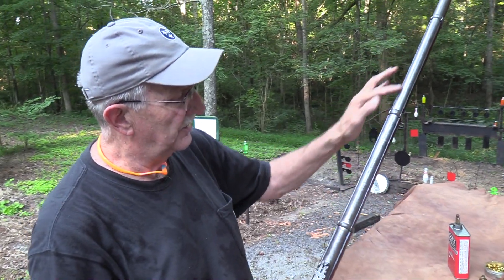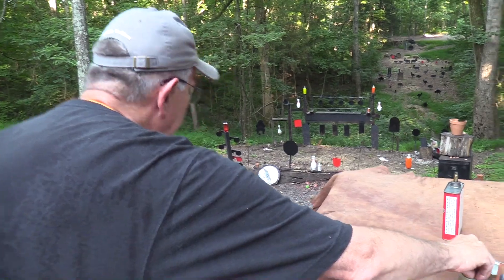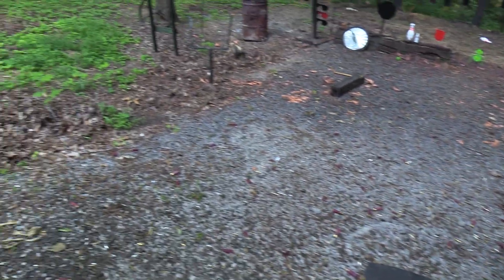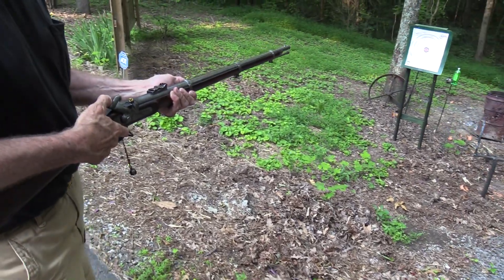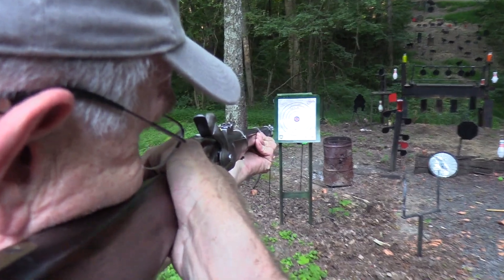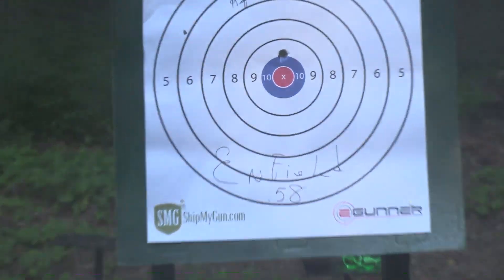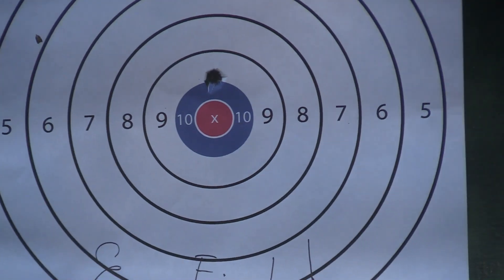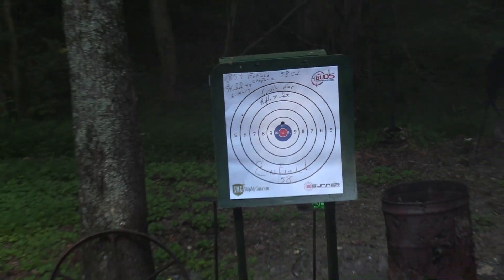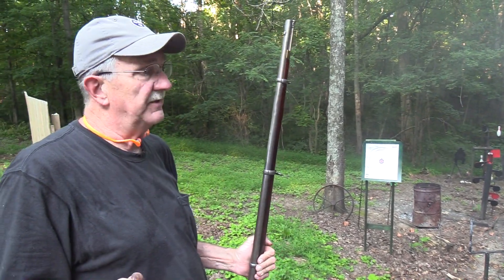With black powder, as long as your ball is all the way down on it, you're okay. Let's go ahead and put one on this paper target. I forgot to put my ears on but I'll go ahead and shoot anyway. It prints a little bit high. With black powder and a big bore, it probably doesn't hurt your ears as much as a .22.